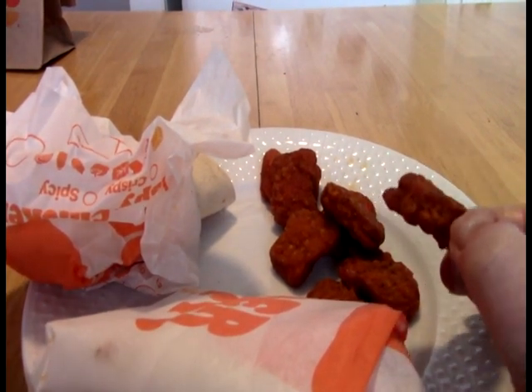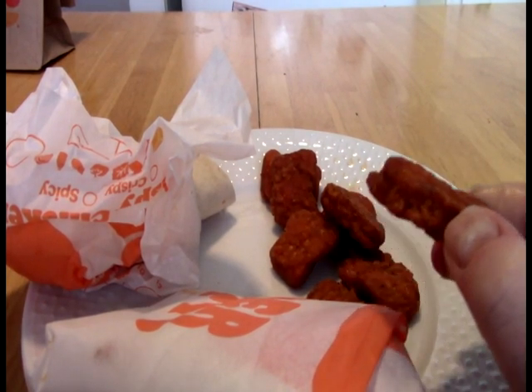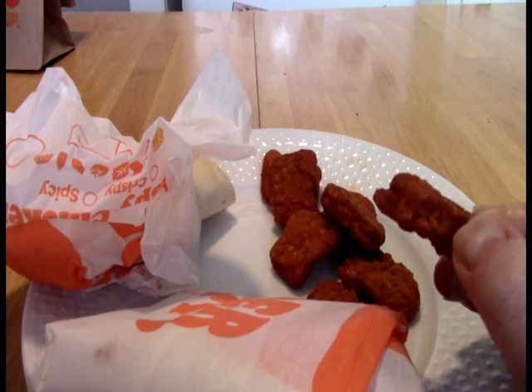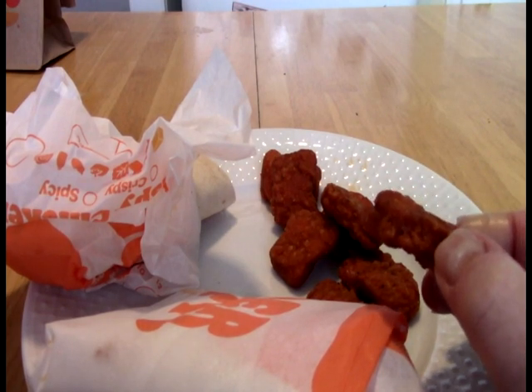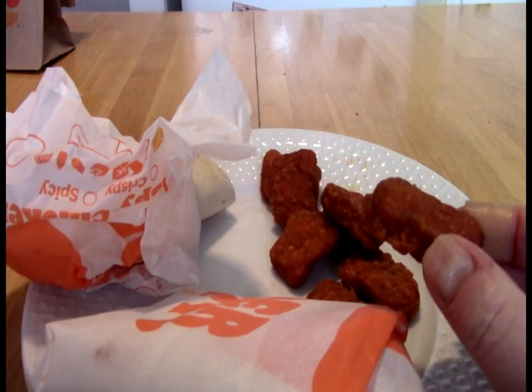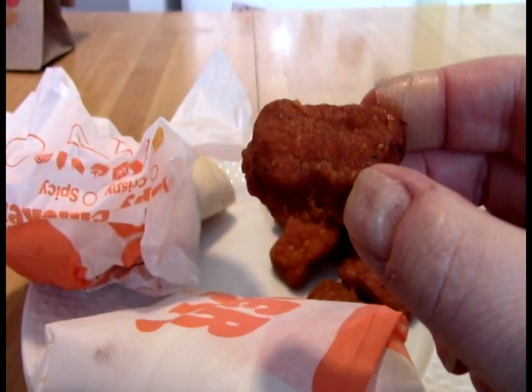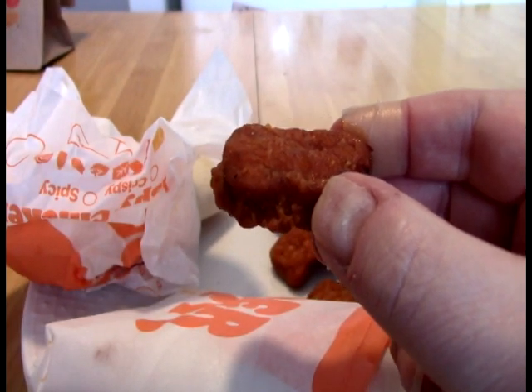If you are interested in the fiery nuggets or the fiery big fish, I have done those. You can check out the Restaurants of Fast Food playlist — that's where those videos are — if you're curious about my take on that. But let's start with one of the nuggets and get into these.